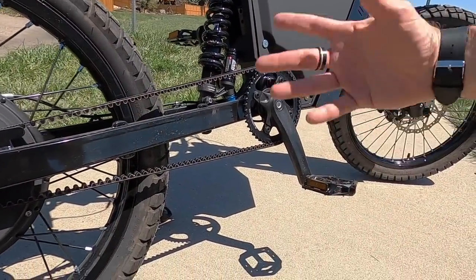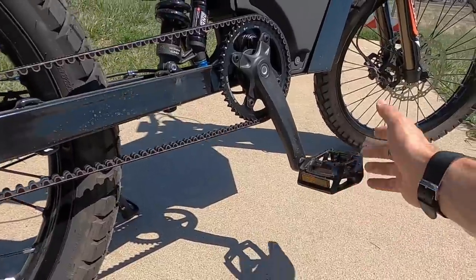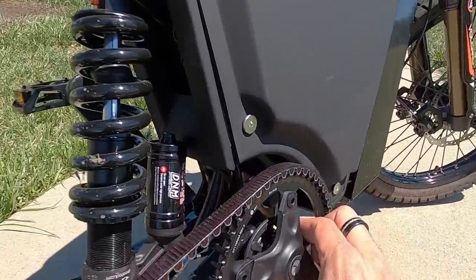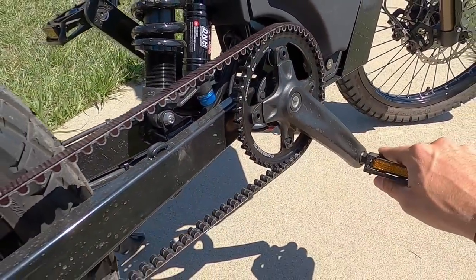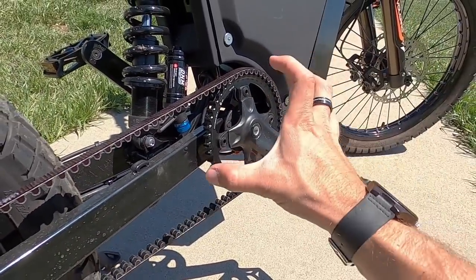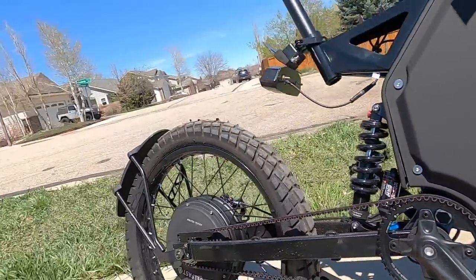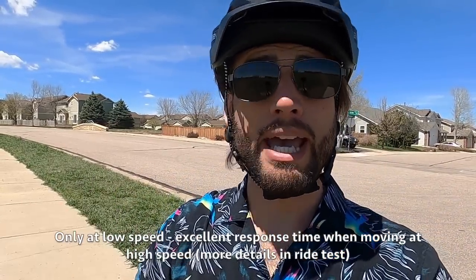It's got full-size 170-millimeter cranks on there. You can see the cadence sensor inside — that inner ring is the sealed cadence sensor. The response time for pedal assist has a very noticeable delay: you can get four or five revolutions around on the cranks before the motor kicks in, and when you stop pedaling it might be two or three seconds before the motor cuts out. It is not tuned very aggressively compared to most electric bikes.